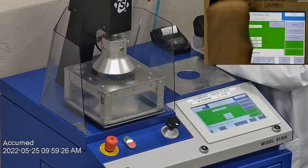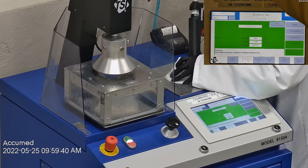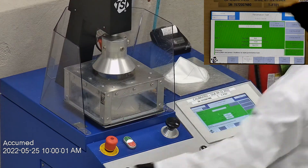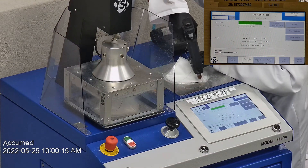F stands for air flow rate, which we test at 85 liters per minute. R is for resistance, also referred to as pressure drop — this correlates with breathability, so the lower the number, the more comfortable and breathable the face mask or respirator is. E stands for filtration efficiency percentage.